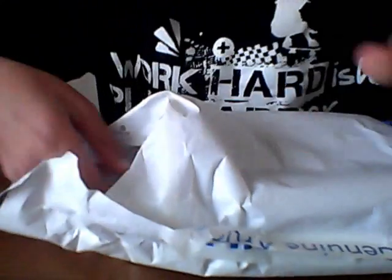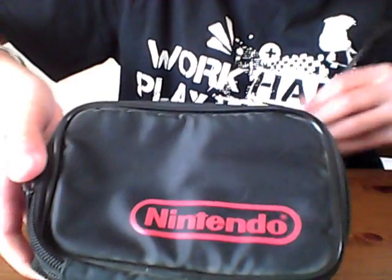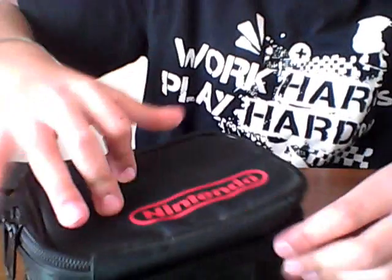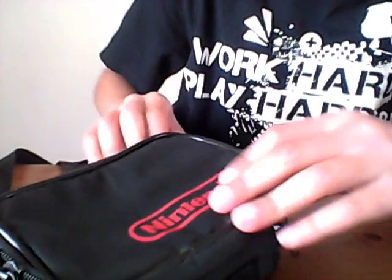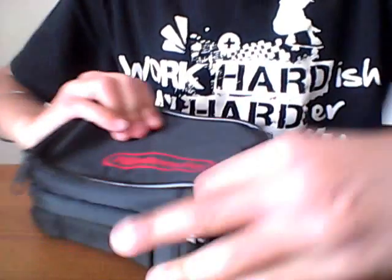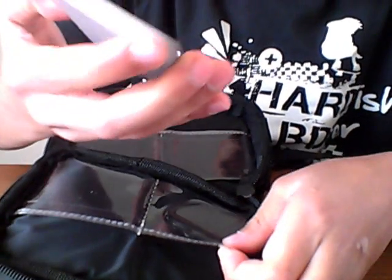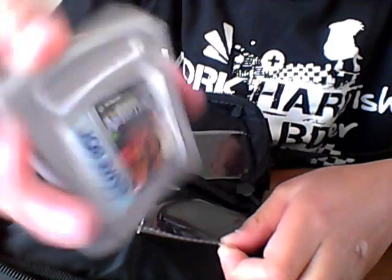It also comes in a Nintendo Game Boy box. So let's open it up and see what's inside. Let's go to the top and see what's in here — this should be the game, I'm hoping. Yes, here we go — Castlevania Adventure game for the Game Boy.